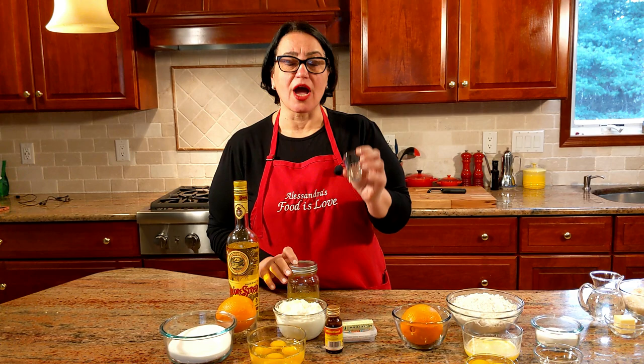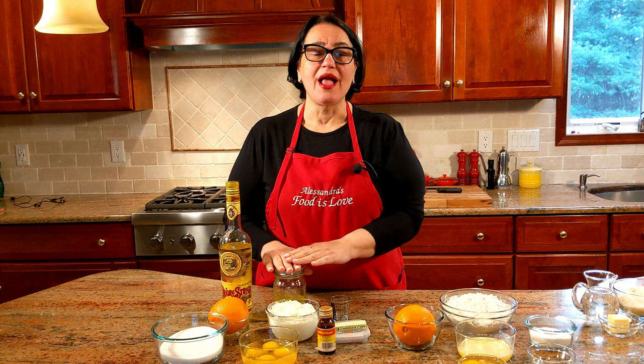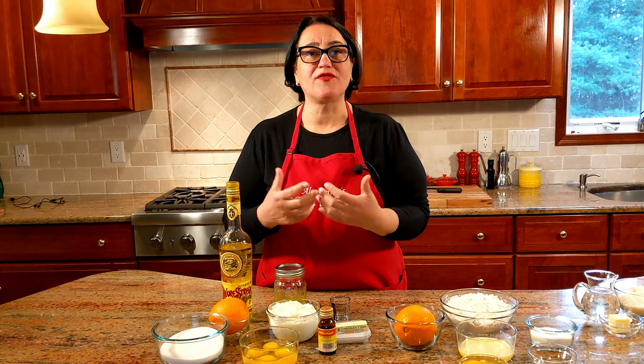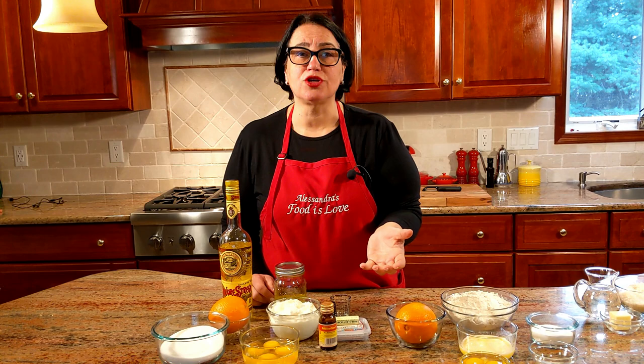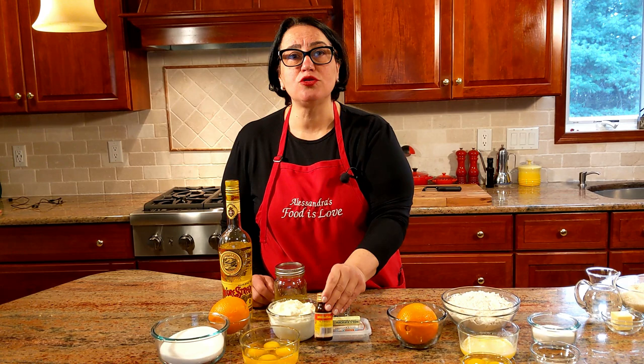I also want to show you what I do with my citron — it does need citron. I chop it up, add the strega, and keep it in my fridge for years, not even months. It doesn't spoil; you always have it there and it adds great flavor any time you're baking a ricotta cheesecake. Another crucial ingredient in this cake is the mille fiori — it's an orange blossom essence. You can find it in Italian stores or on Amazon. If you're using the liquid, use two teaspoons; if you're using the little ones that come in a syringe, those are pure oil extract — just use one whole one.